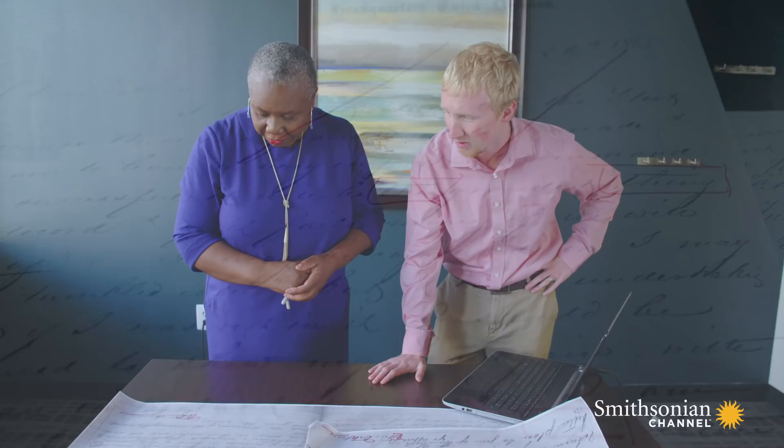So what is your expert opinion as to the nature of these documents? Is it real? It's absolutely 100% real. Written by Ulrich Dahlgren? Written by Ulrich. Same person. Same authorship of both documents, without a doubt.